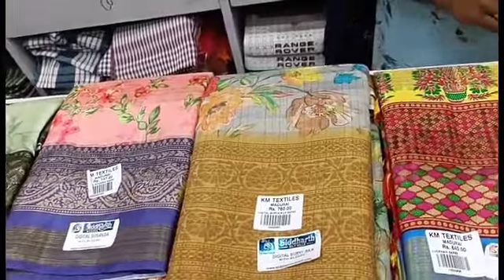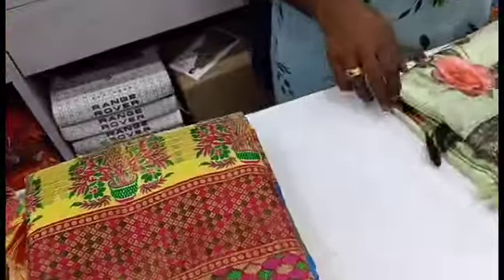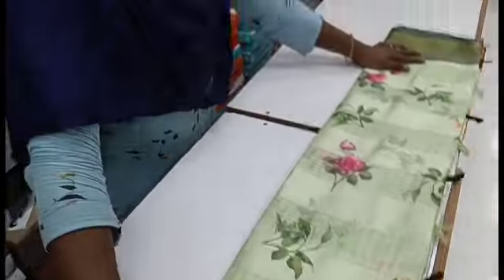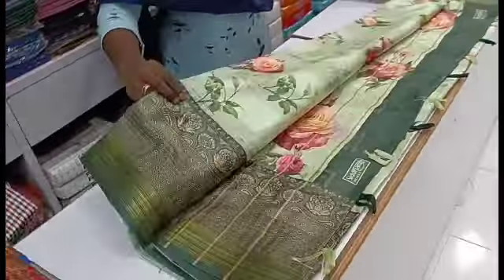We have organza silk sarees ranging from 640, 740, to 760. We will see the saree collections one by one. We can see a saree collection with a green background in the organza silk saree range.